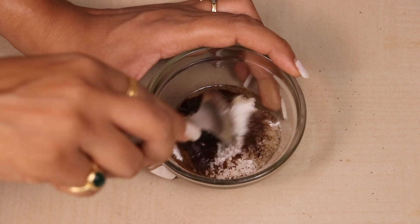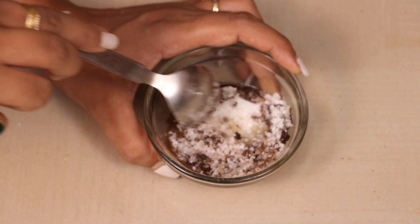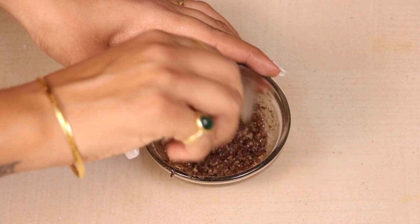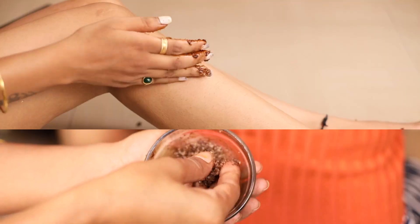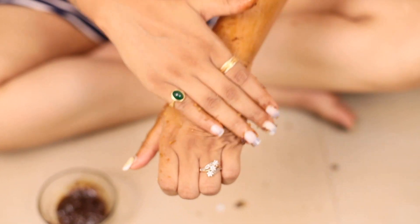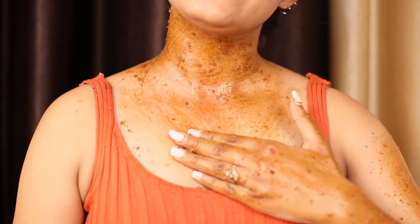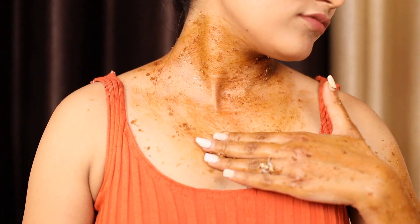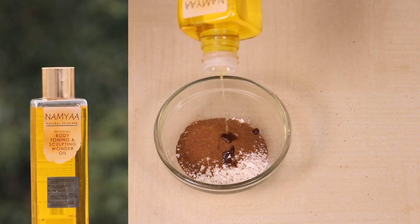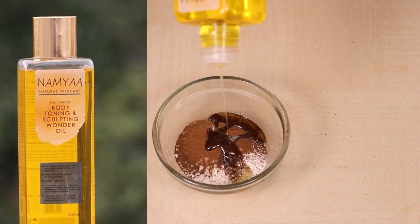Mix these three together. It feels quite rough, which is exactly enough to tackle your skin's roughness. Massage it on your body in a circular motion. Because we've crushed the sugar particles and softened them, and with the oil it's going to melt beautifully into your body — you can't even imagine.